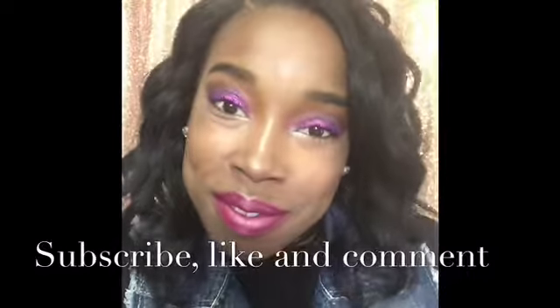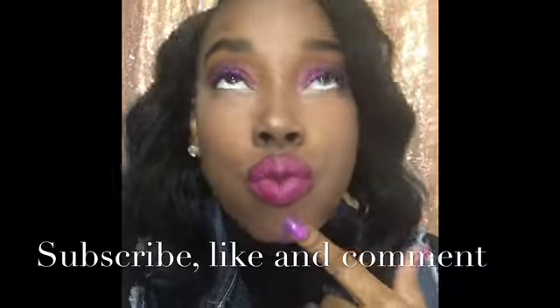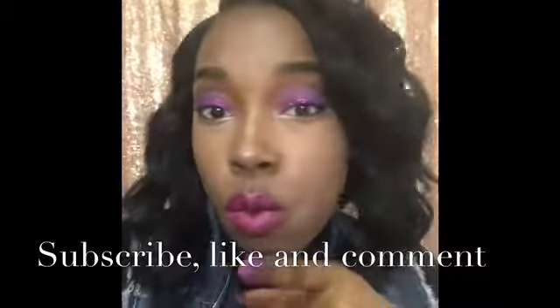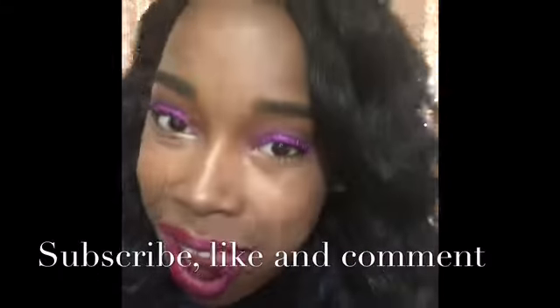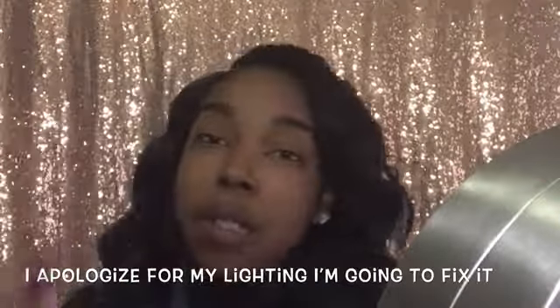Hey you guys, if you're interested in this look continue to watch. Don't forget to subscribe, like, and comment — love! We're gonna jump right into it. I had already done my eyebrows off camera.